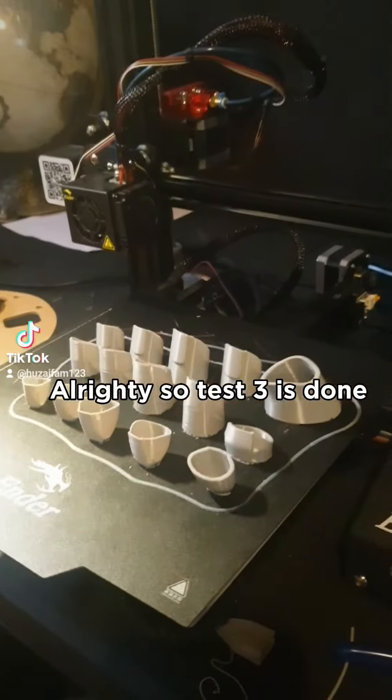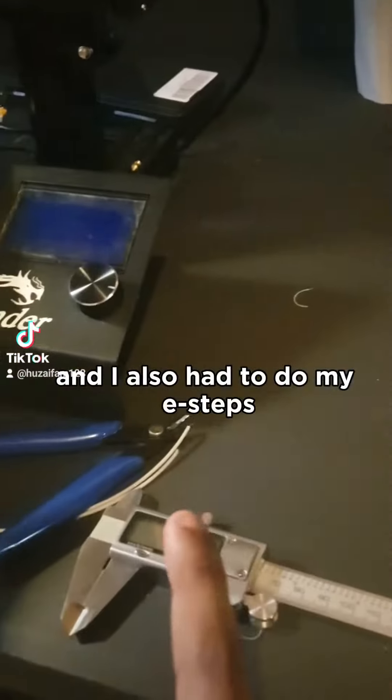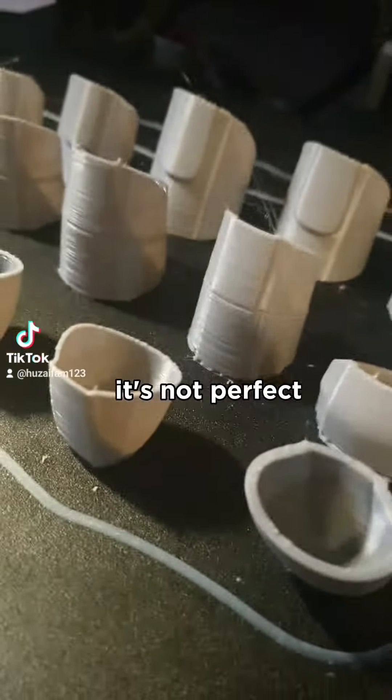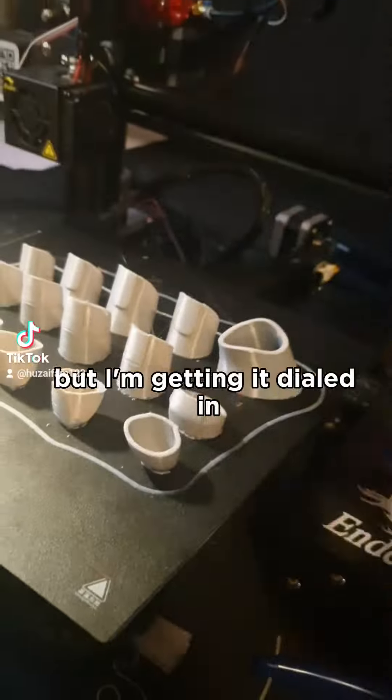Test three is done and I also had to do my e-steps in order to get it to look really nice. It's not perfect, you can still see the layer lines, but I'm getting it dialed in.